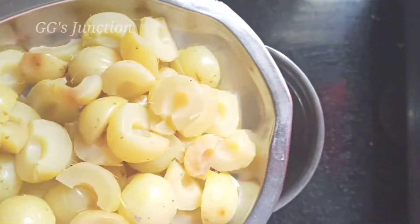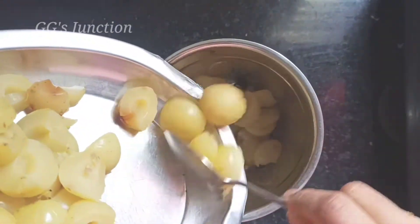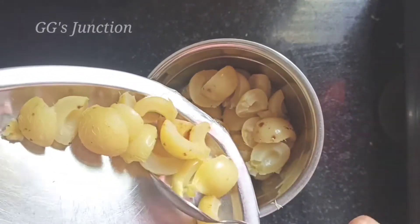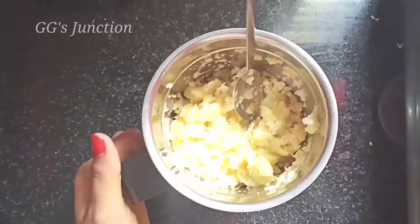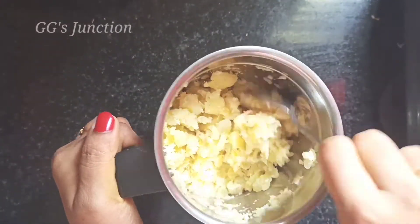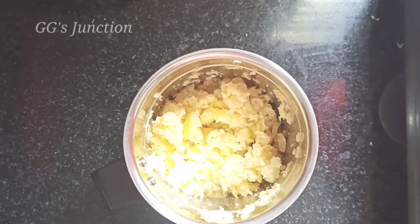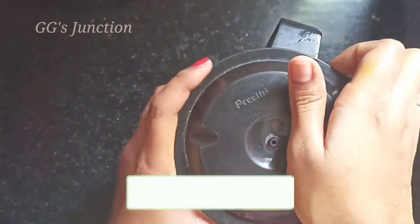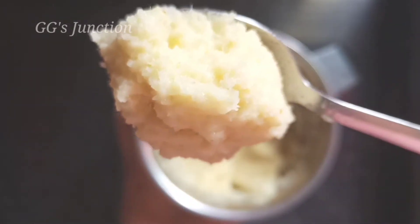Now let's grind in a mixy jar. I will grind in a mixy jar. You can use a mixy jar. Now I'm going to add to the mixy jar and make a paste. Now we have the paste in the correct consistency.